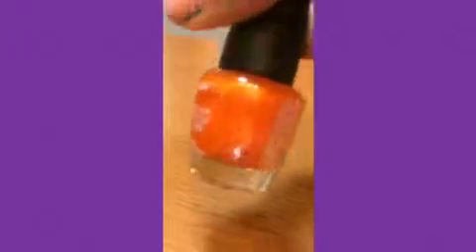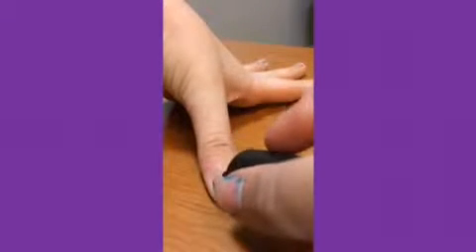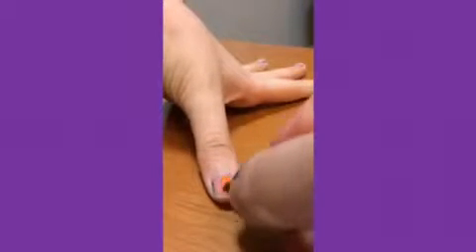So let's get started. The first thing you will need is your orange nail polish, and you want to make sure your nails are all clean — mine aren't perfectly clean but it's close enough. What you want to do, after you get your nail polish open, is just apply a coat of orange onto your nails. This looks really hard because I have my camera right in front of me.